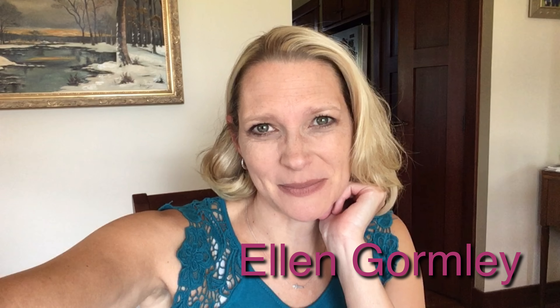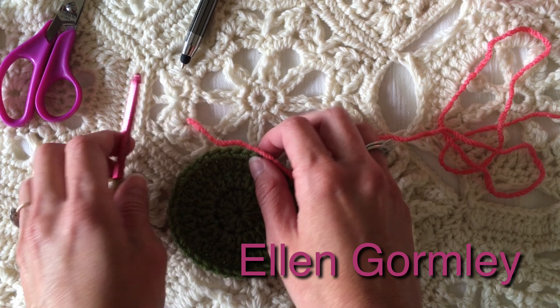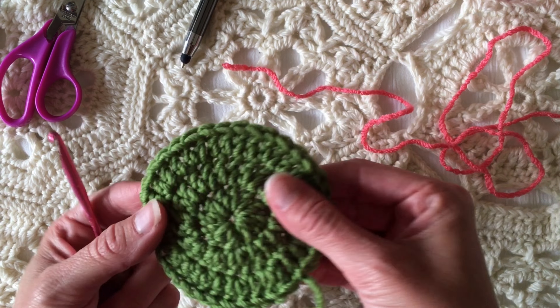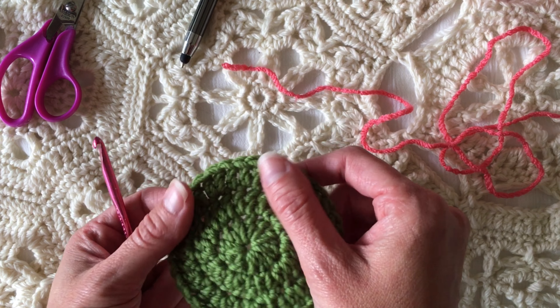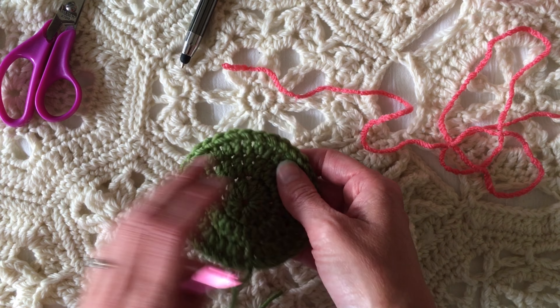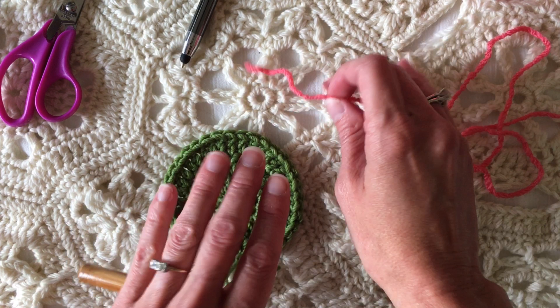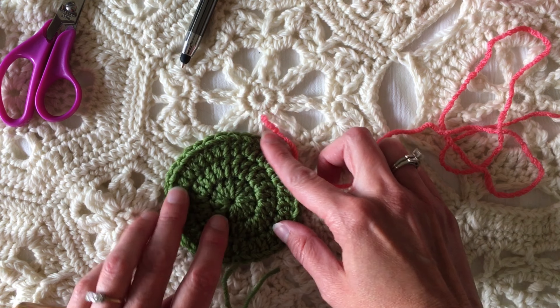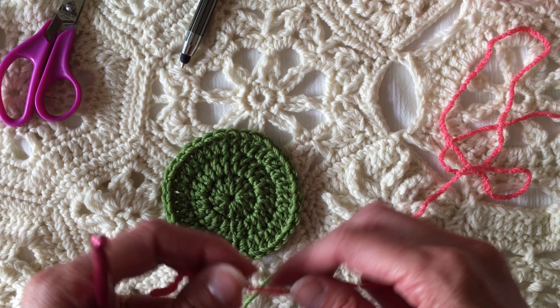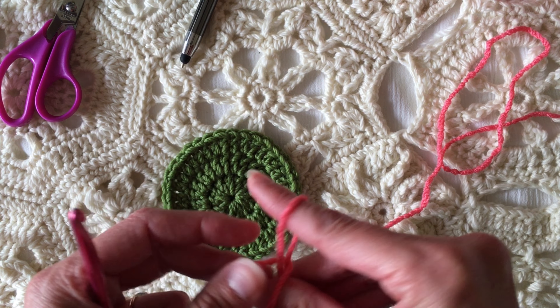Hi, I'm Ellen Gormley and welcome to my channel. Let's talk about a few methods of adding a new color to a piece of work. It can be either in rounds or in rows, it doesn't matter. I have this pretty little circle here that's going to be my guide, and I have video tutorials on how to make a flat circle and how to do math for hats and that kind of thing, so check those out.